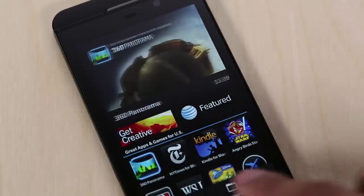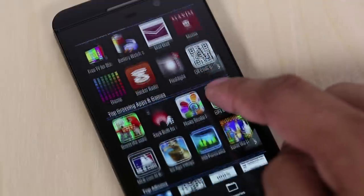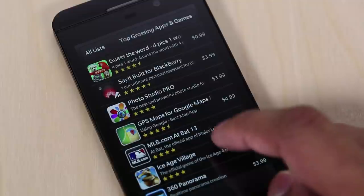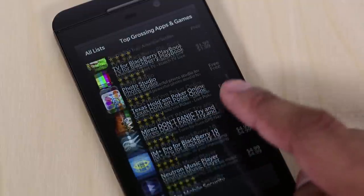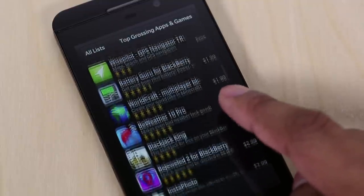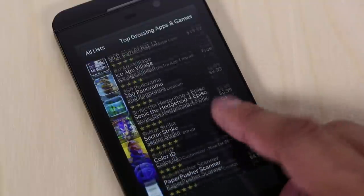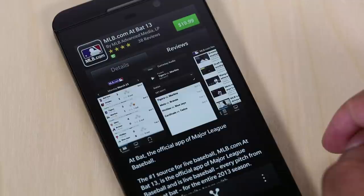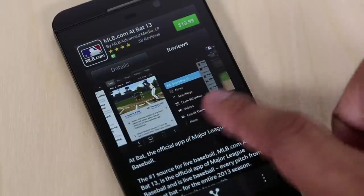When it comes to third-party applications, the Z10 has access to all the apps in BlackBerry World, which has definitely grown since the last time I looked at a BlackBerry device. It has a lot more substantial applications, but it doesn't really have any exclusive apps you won't find elsewhere. So when it comes to apps, it definitely still is behind the Google Play Store and the iOS App Store. BlackBerry devices also have great enterprise support, and the Z10 continues that.